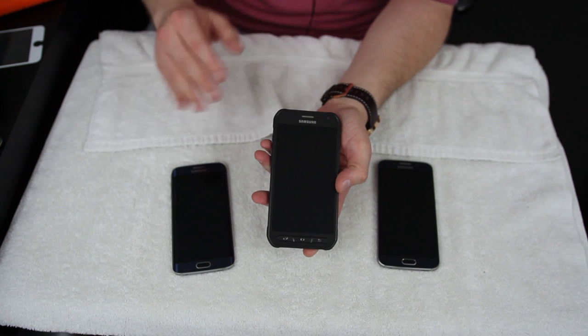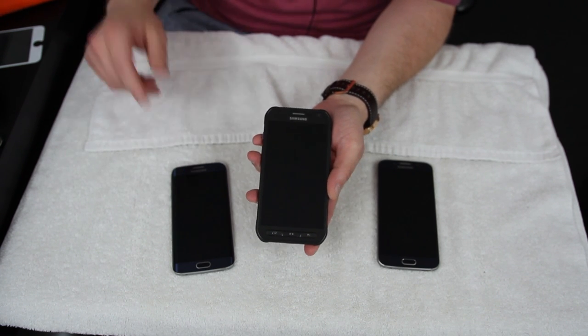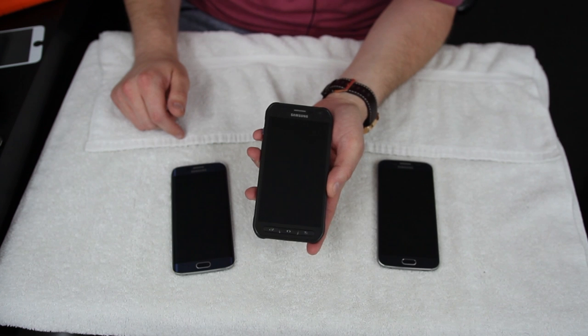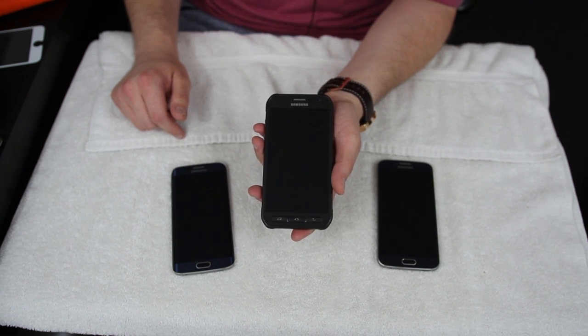Overall I would get the S6 Active, but that's me. Please like the video if you enjoyed the content, subscribe to my channel if you haven't already, and check out my social media links below — follow me on Google Plus and Twitter, and I'll see you guys in the next video.